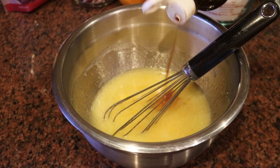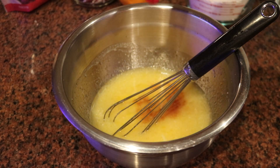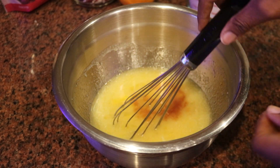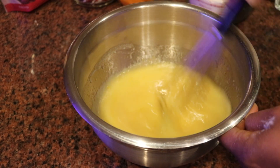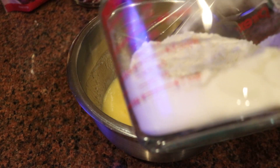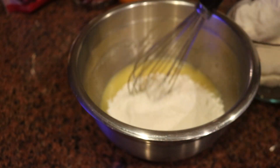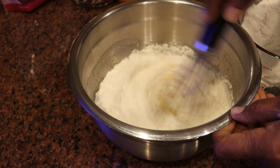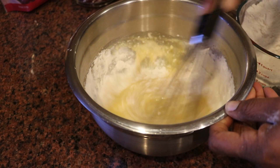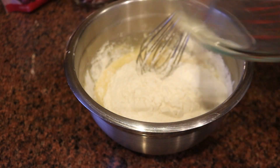I'm combining my wet ingredients, adding in about a teaspoon or two of vanilla and a half teaspoon of orange extract if you have it. You want to do everything by hand — not use an electric mixer — because you do not want to over-mix this recipe. Just use a whisk or a large spoon, because if you over-mix the batter, they will come out too tough, too dense. Mix just until it's combined.